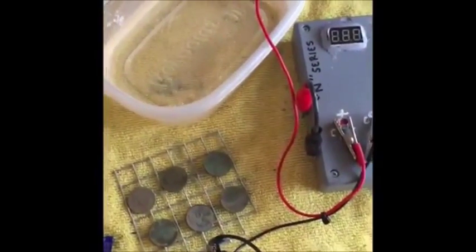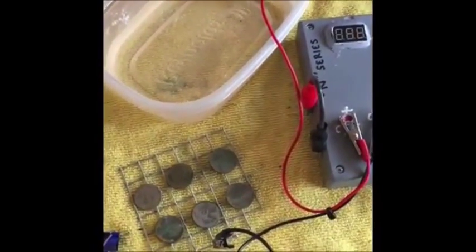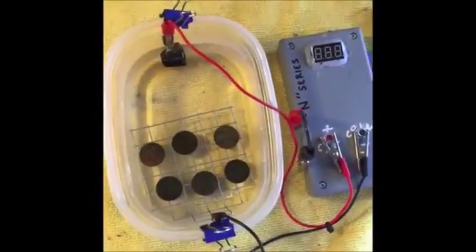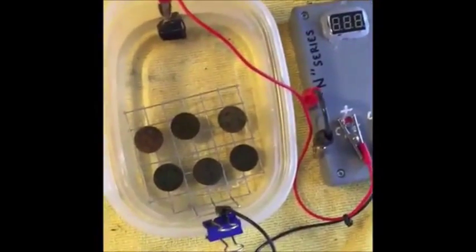Give me one second. I'm going to drop this into the water, kick it on, give you a quick update with it. And then I'll be back with you shortly after that. Alright, coins are in, drop down, they're ready to be cooked.